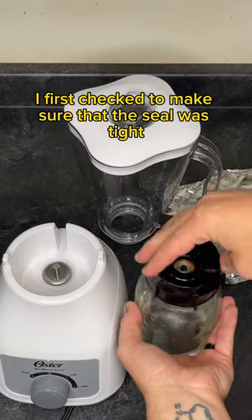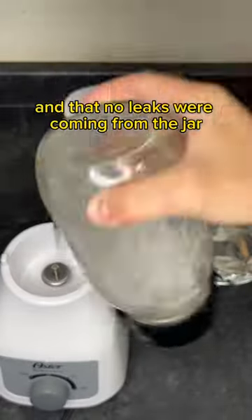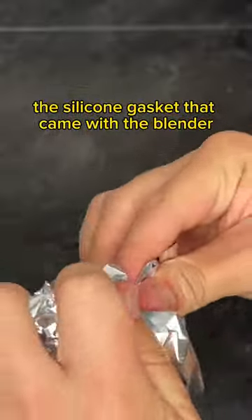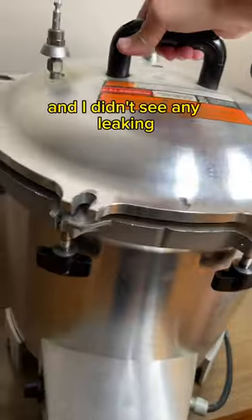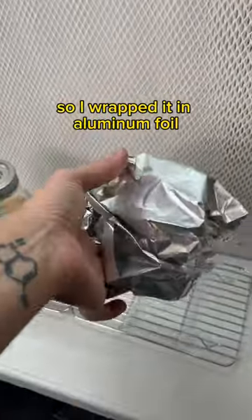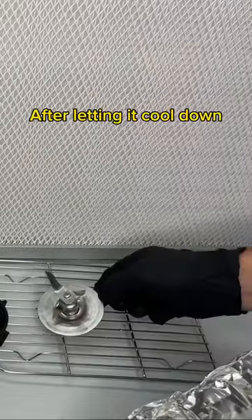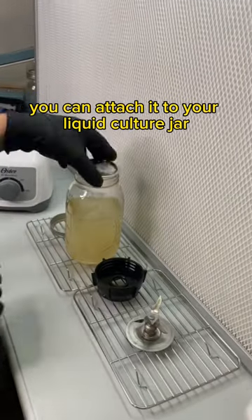I first checked to make sure that the seal was tight and that no leaks were coming from the jar without using the silicone gasket that came with the blender. Everything looked good and I didn't see any leaking, so I wrapped it in aluminum foil and pressure cooked it at 15 psi for 20 minutes. After letting it cool down you can attach it to your liquid culture jar.